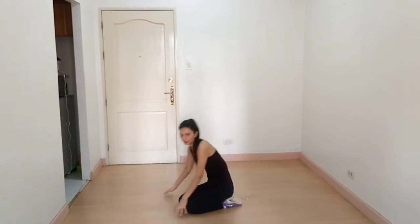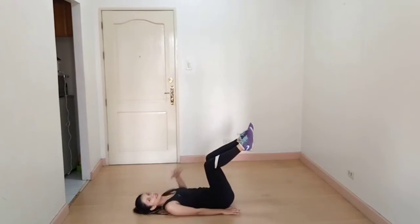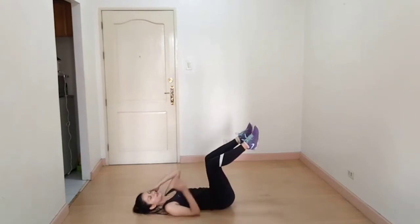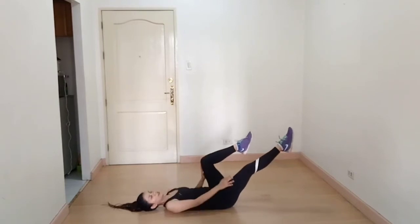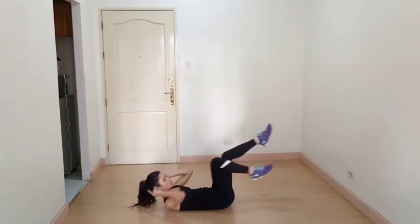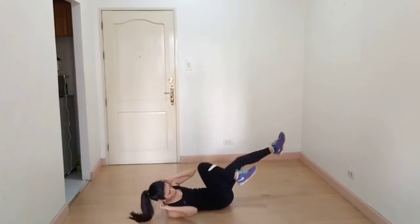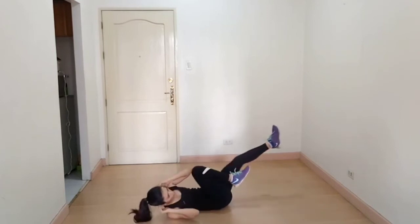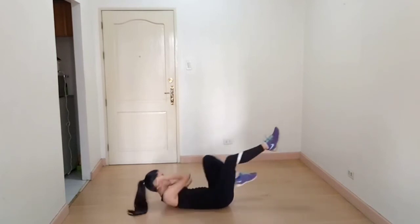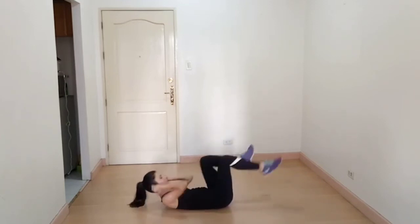The next exercise is bicycle crunches. Lie flat on the ground, one leg extended and the other bent, and alternate. This exercise is very good for your obliques.